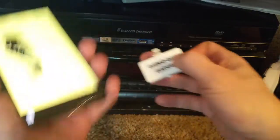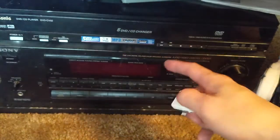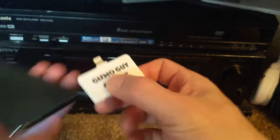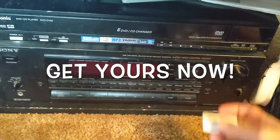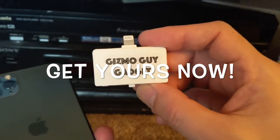This is how you can use my gadget to play your music from your new phone through any old radio — your old home stereo system. Simply connect my device onto your phone and you'll be able to play your music wirelessly through any radio you have. This is Wesley the Gizmo Guy — thank you for watching, goodbye.